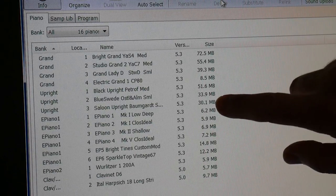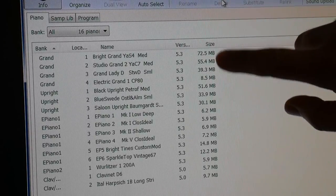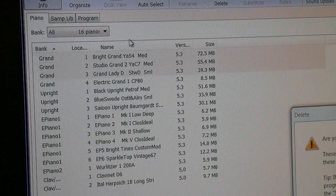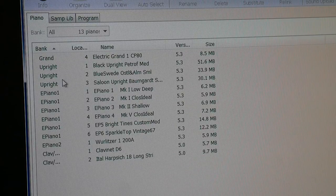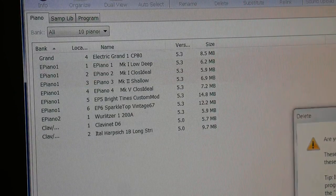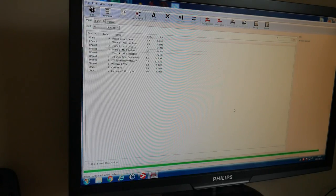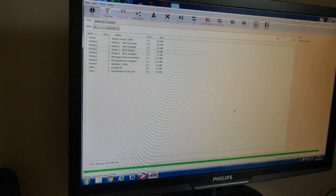You can see the size — that's a 30 megabyte sample, 33, 30, 39. The medium-sized ones are more or less 60 to 70 megabytes in total. So I'm going to delete those three grand pianos and these uprights as well — we'll get rid of all of them. Now you can see we have 83 megabytes used and 297 megabytes free at our disposal. So let's load in some new piano sounds.